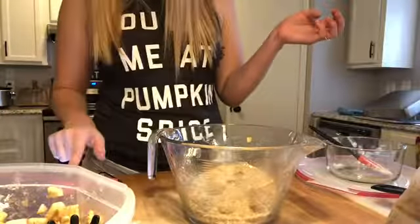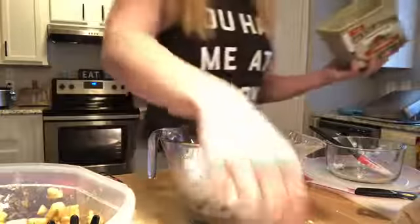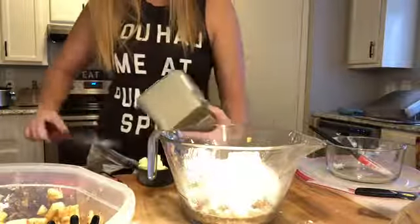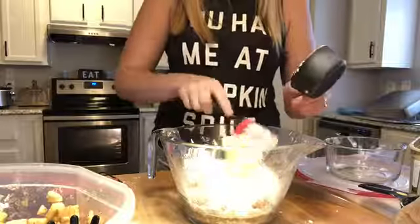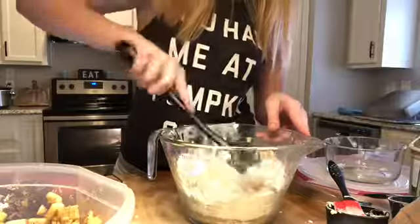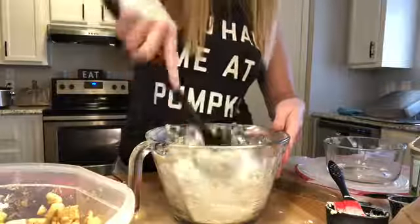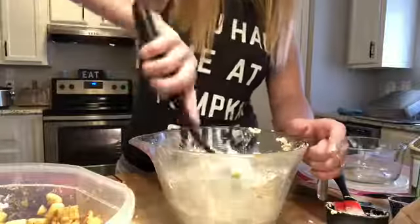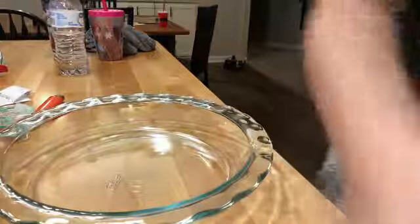And then we need one cup of flour and a half a cup of butter. You may not want a full cup of flour. Mix it up, then pour and put these apples in this pan.